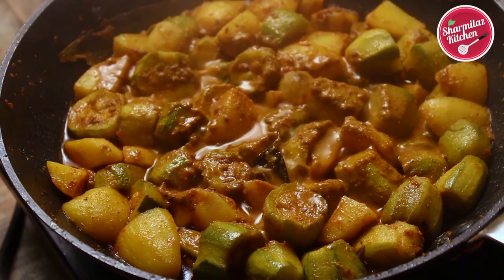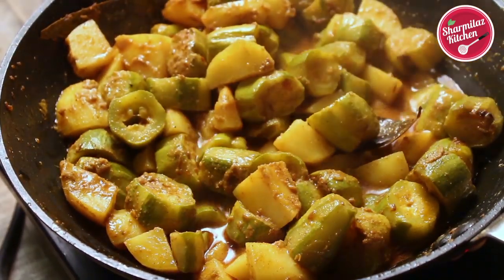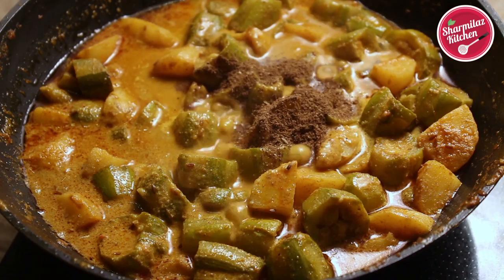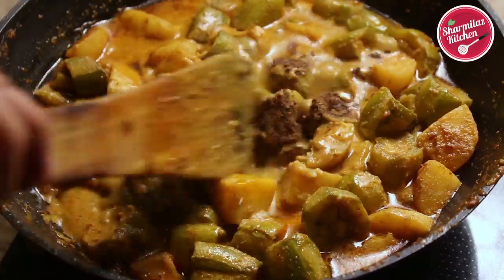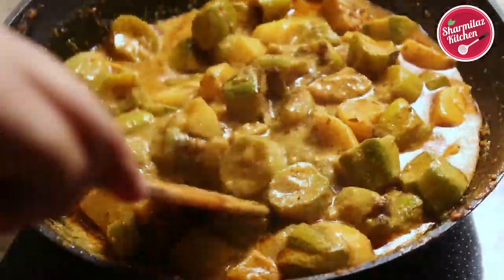After 10 to 12 minutes, remove the lid and check the thickness of the gravy. The gravy should be thick, not too thin — this is the perfect consistency I was looking for. Finally, add garam masala powder and ghee. Adding ghee and garam masala at the end of cooking adds more flavor. This delicious Doi Potol Posto is all done.